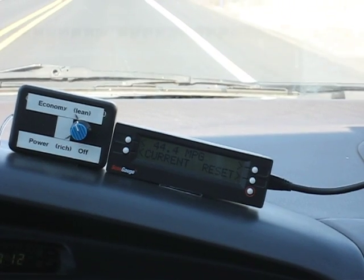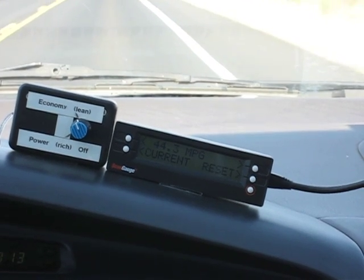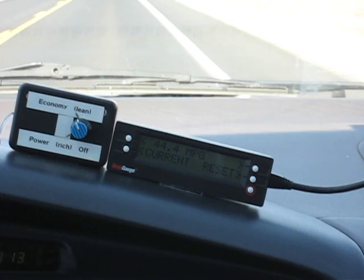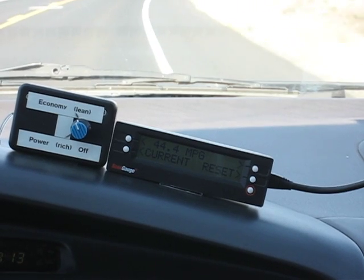That's a 6 miles per gallon improvement by moving the adjuster to this mark with the hydrogen turned on. This is the third test. You can see where the knob is. Hydrogen is still turned on, and we'll see in about 3 miles here what our results are.